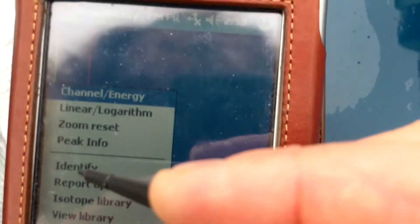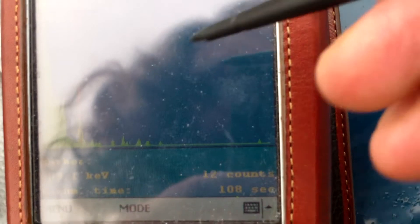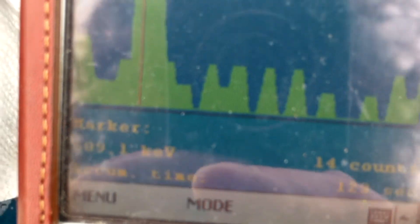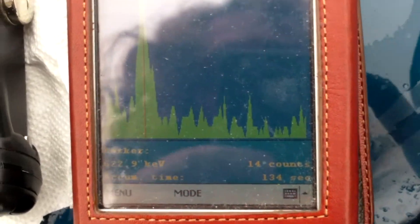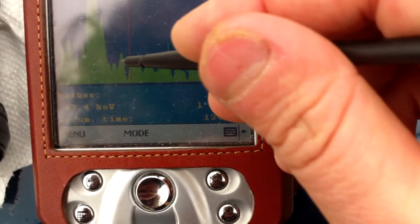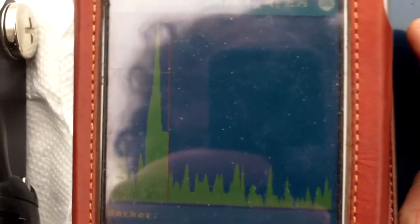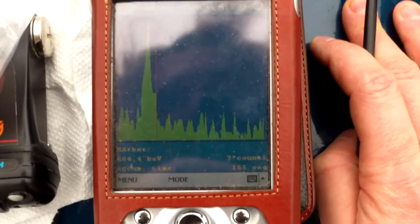Look closely — is this peak right here? That peak is at somewhere between 609 and 622. Let's do peak info — peak info says 622.69 is the centroid. The temperature is changing out here so it's probably messing with it. But if you look closely, 609 is what it says right there — 609.1 — and you can see that's almost dead on the peak. My point is that it's bismuth-214. Cs-137 should be right here, but there isn't anything right there. There could be, and there probably is, a little — probably a couple becquerels per liter of Cs-137 — but it can't be detected because the bismuth-214 peak is way too prominent.